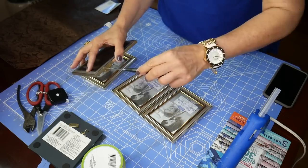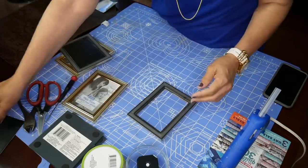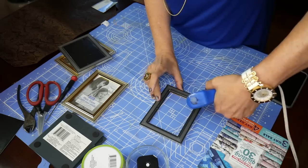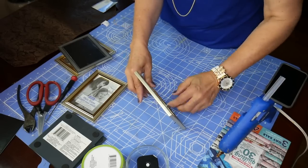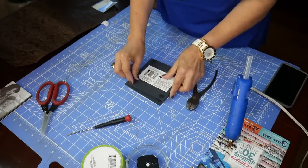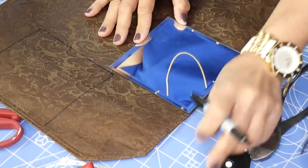The frames are hinged the wrong way and we only need one of them hinged — we're going to reverse hinge them, and you'll see how in the end. First we're going to take everything out and then just put the glass back into the photo frame. Before you do that you'll have to remove the little black hinges that are already in there, and then take the foam cushion off the glass.